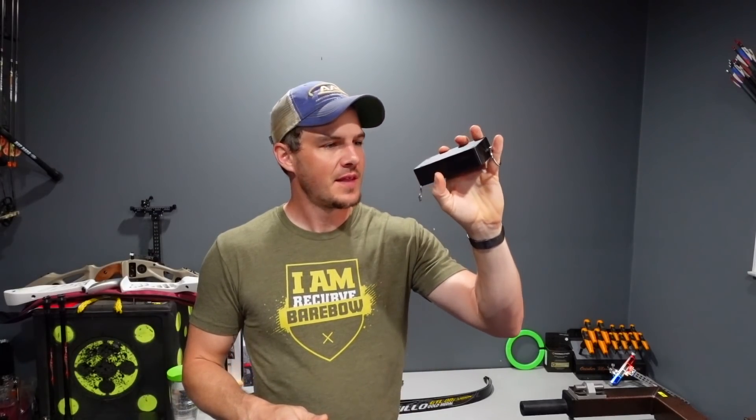We're going to use this cool little box that I helped design to do some draw force curves today on a few different risers and limb setups and see what kind of data points we can come up with.